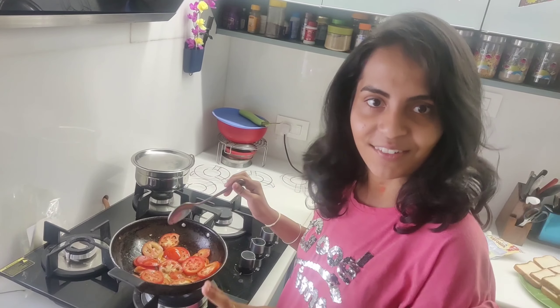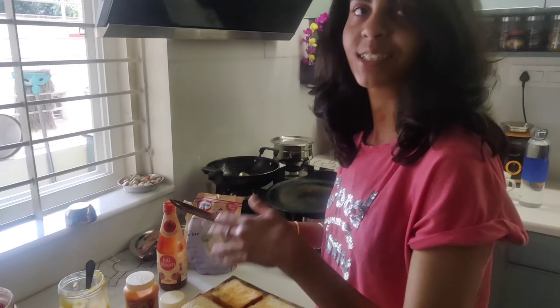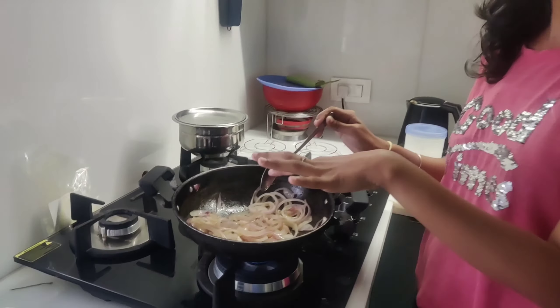Hi! Namaskar! Welcome back to my channel. Now we have a plan to make breakfast with a slice of bread. Let's make this breakfast.